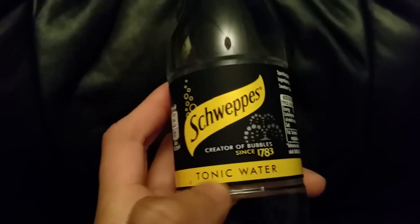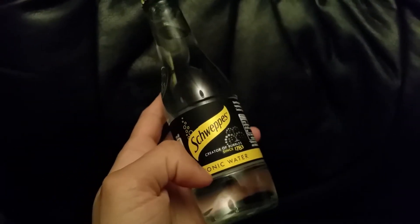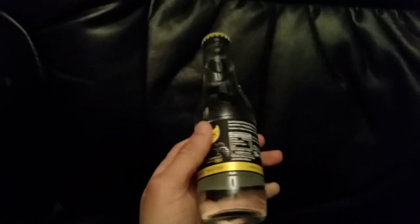Hey guys, Mr. Wahidulhack here back with another video. Today I'm going to be showing you the effects of UV light on tonic water. I'll tell you why first — so when you have UV lights on in bars and people are having gin and tonic, you'll see that it glows and it's really nice.